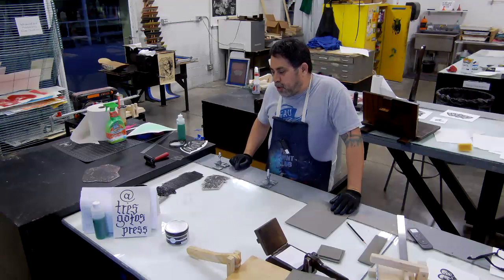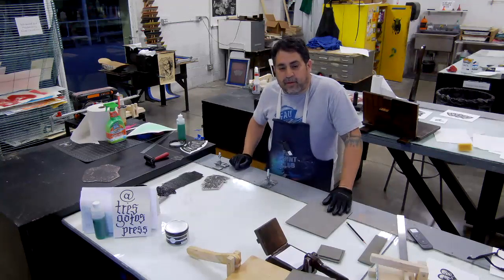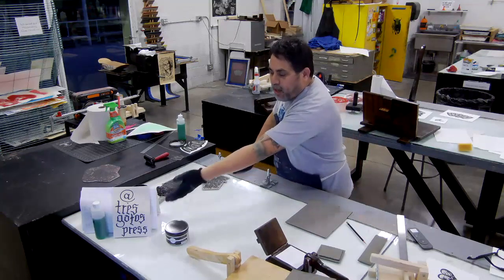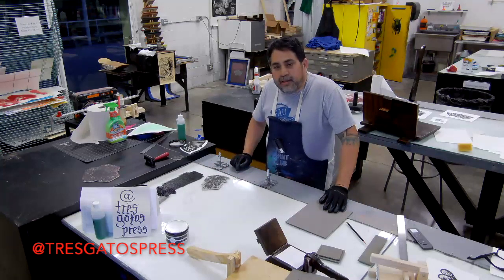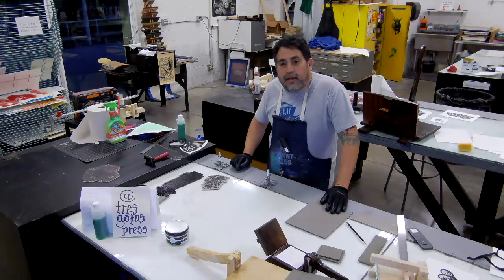One of the things I'll be showing today is printing using the tortilla press. The tortilla press was popularized and brought to me by my friends at Tres Gatos Press — please follow them on Instagram. Those two amazing artists have really helped in spreading the ink, and that's something I really got into.